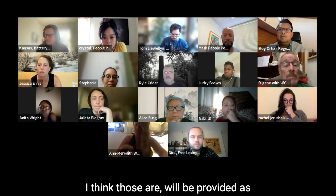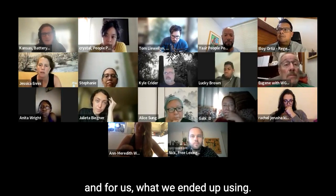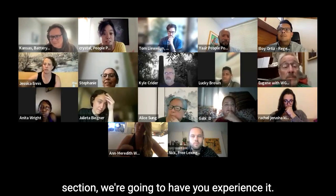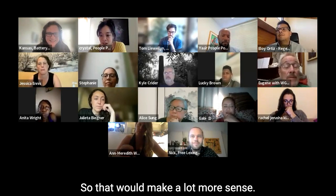Those will be provided as resources so you can see what we came up with. Again, these are just templates and what we ended up using. It was quite a lot. After this whole storytelling section, we're going to have you experience it very briefly, so that will make a lot more sense.